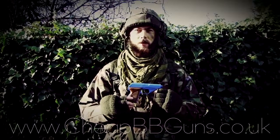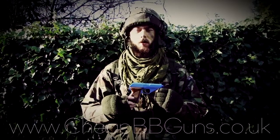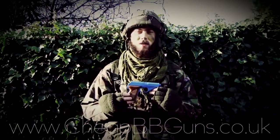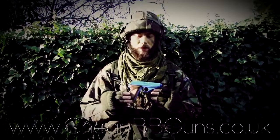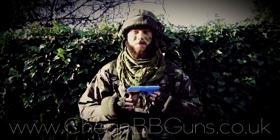This review is brought to you by CheapBubyGunsUK at www.cheapbubyguns.co.uk. This is the video review on the secret agent style gas powered airsoft handgun, featuring an approximate FPS of between 150 and 250.